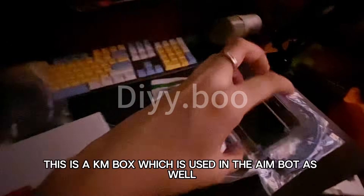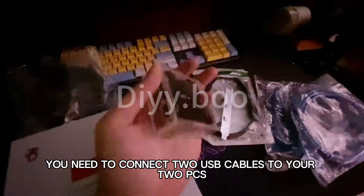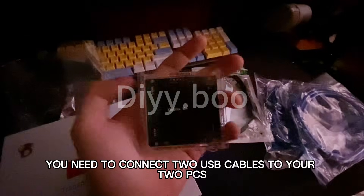This is a cam box, which is used for the aimbot as well as the triggerbot. You need to connect two USB cables to your two PCs.